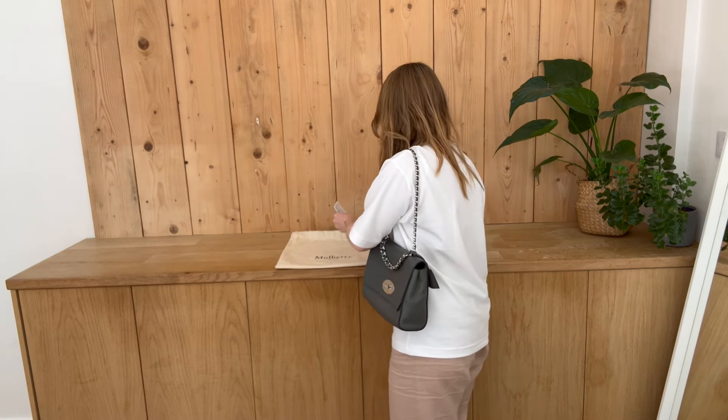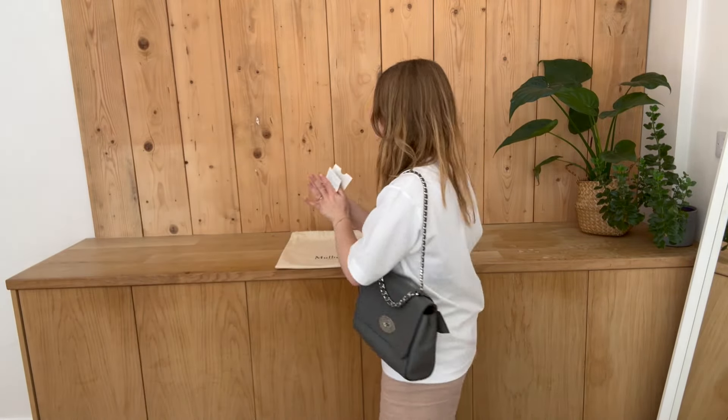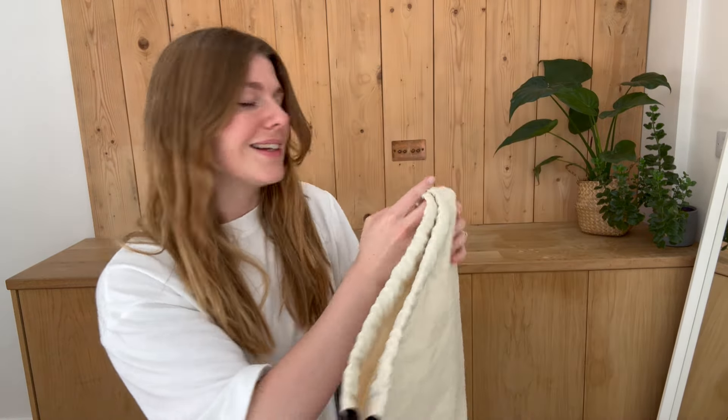This comes with your Mulberry envelope, Mulberry care card, and Mulberry product tag. This is in the colour charcoal and it's heavy grain leather. And then you've got your Mulberry dust bag as well.